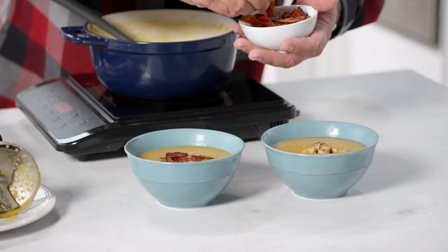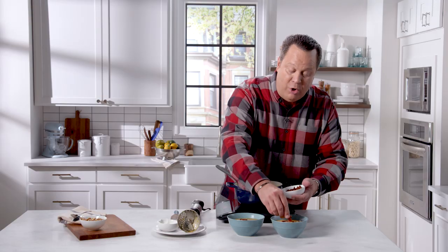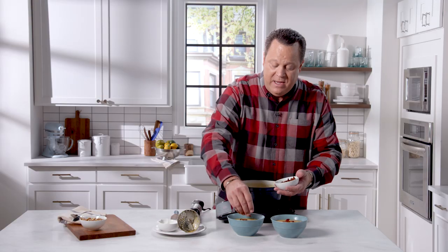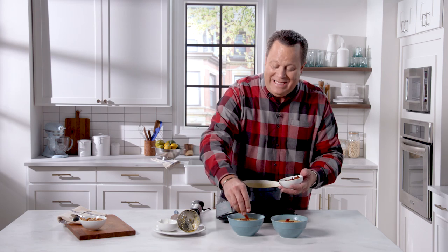If you're looking for more great recipes, just hit the subscribe button. When you subscribe, we'll always notify you when new recipes drop, and we're always shooting new supermarket shortcuts to make your life a little easier in the kitchen. See you next time.